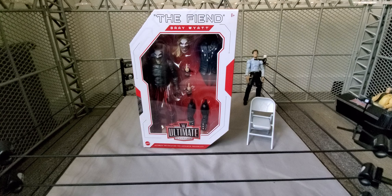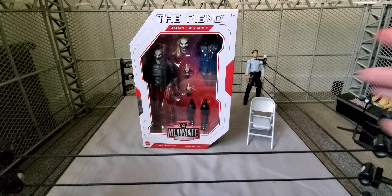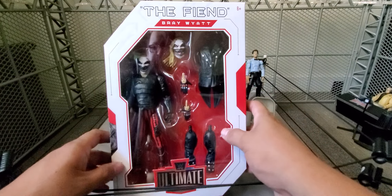Now this is the second Ultimate Edition Fiend figure that we've gotten so far. I'm excited to see this one. There's been a couple changes on it for sure. One of the big things, obviously, is the mask, as we will pull it out and compare it to the other one. We'll see how big of a difference it is.